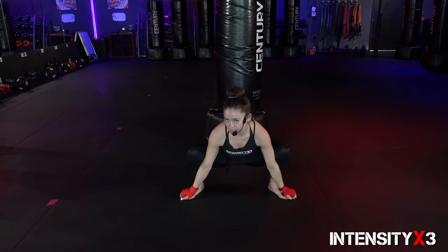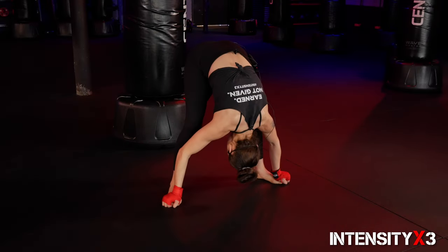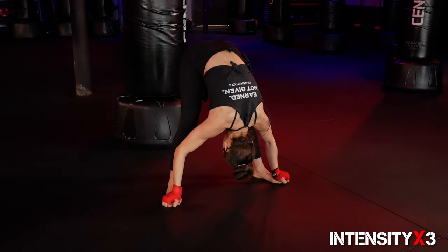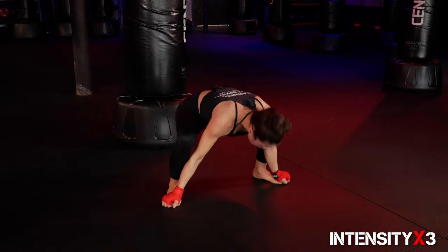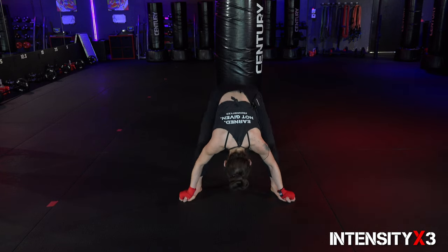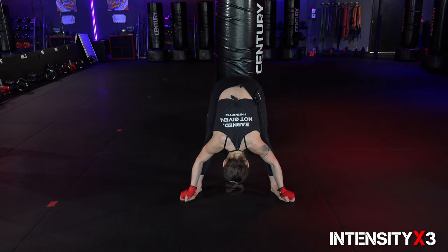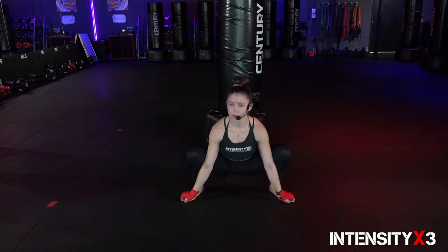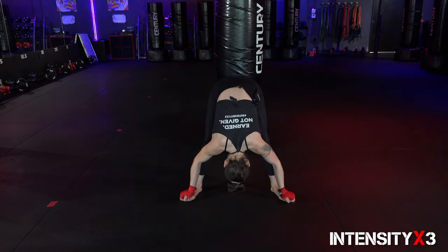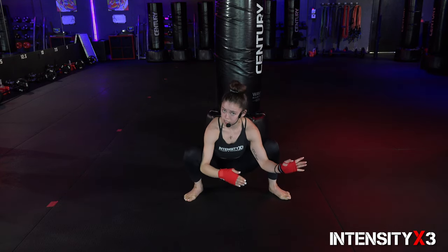Now you're gonna grab onto your toes — don't let them go. Your butt is gonna go up and the crown of the head is gonna face down to the floor. Then we're gonna drop the butt down and pick up our head towards the ceiling. We're gonna do a couple of times — exhale, push, and come back up. Go as far as you can. Remember not to force anything; always listening to our bodies. Let's go for one more here and hold it.